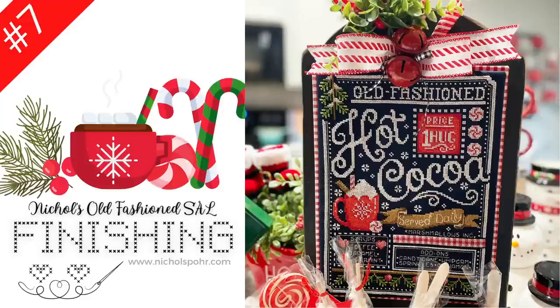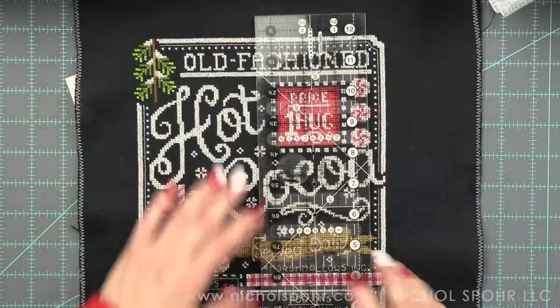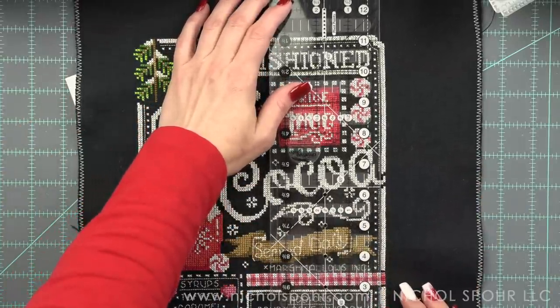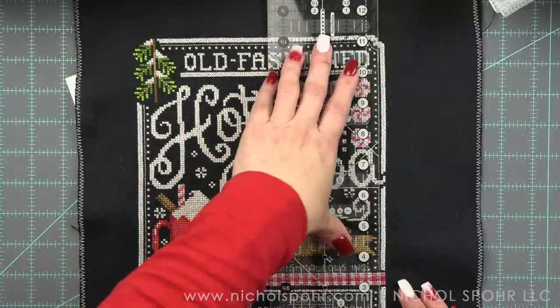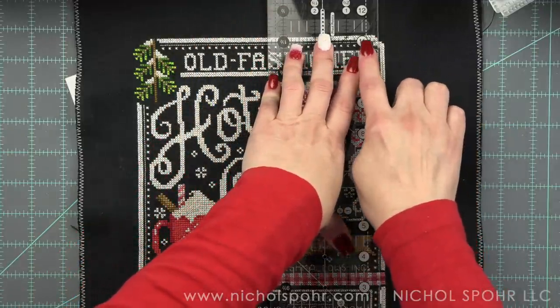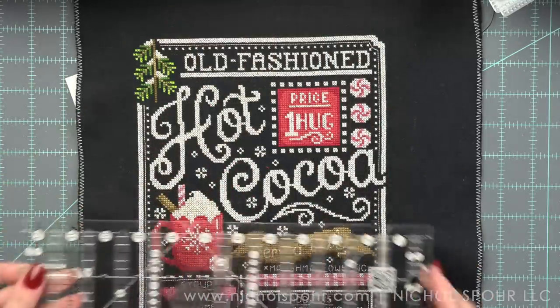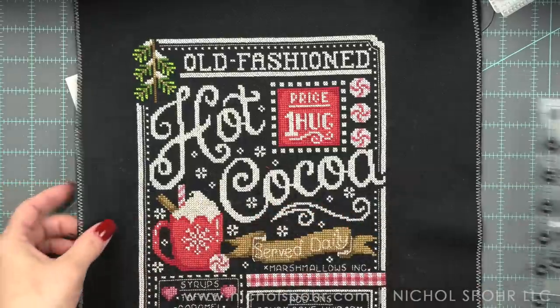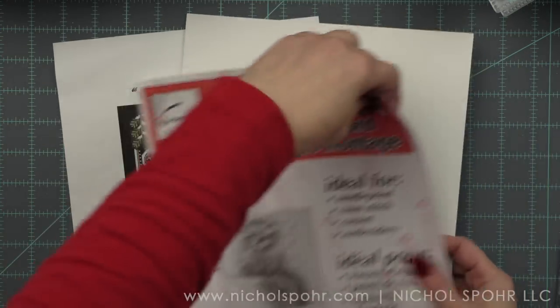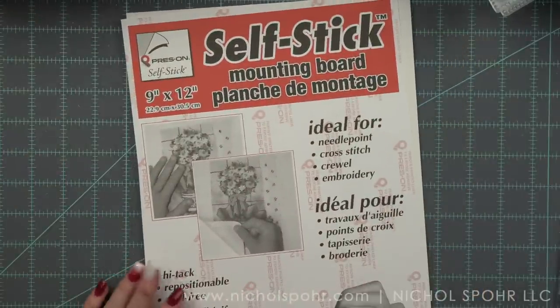I'm going to show you how to finish it on this awesome board from Chantal's 141 Design. She designed this for our finishing for this SAL, but you can use it for other things as well, so definitely look at your charts. I'm thinking like Stitching with the Housewives, some of their fun bakery or Christmas type charts, or even fall. I think it could be used in lots of different ways, so definitely think outside the box. Even though Chantal created it for me and for you guys finishing yours for your hot cocoa bars, I think it really could be used for other things.